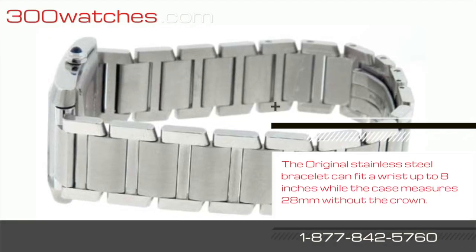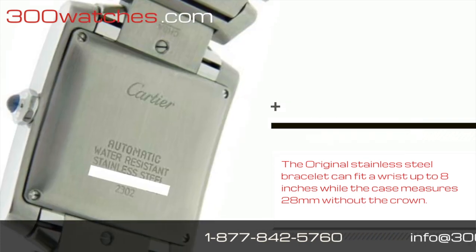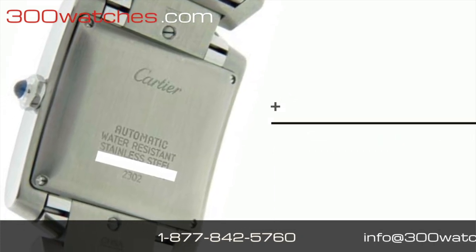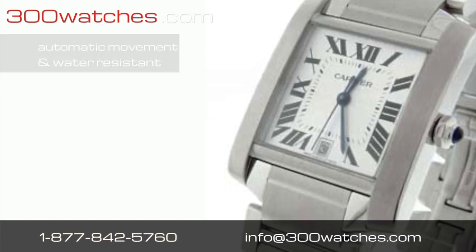The original stainless steel bracelet can fit a wrist up to 8 inches, while the case measures 28 millimeters without the crown. It protects an automatic movement that was designed to be water resistant.